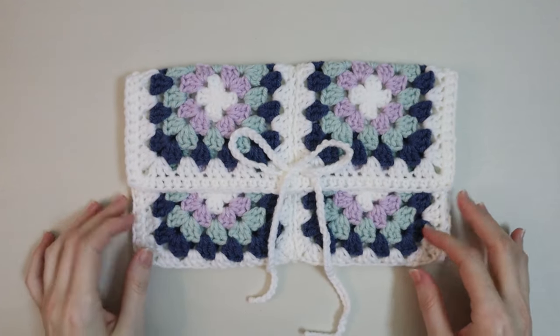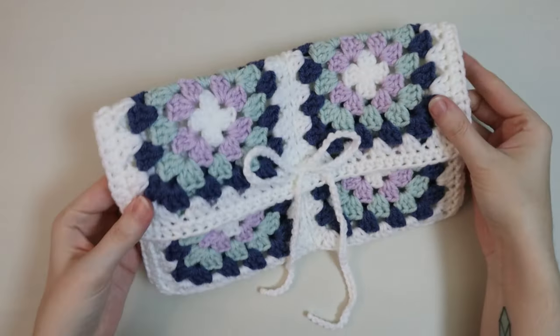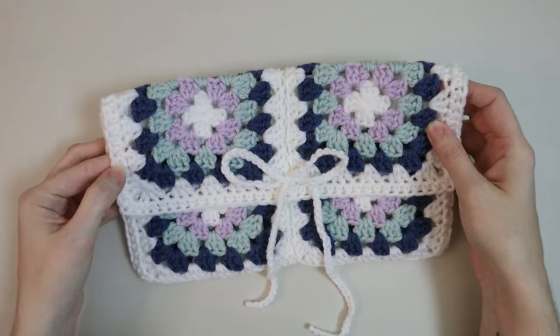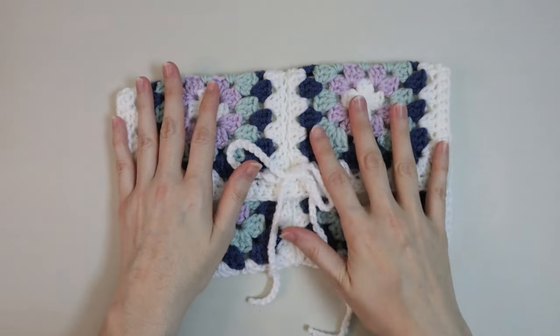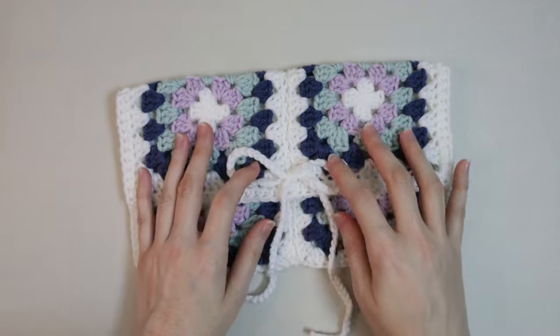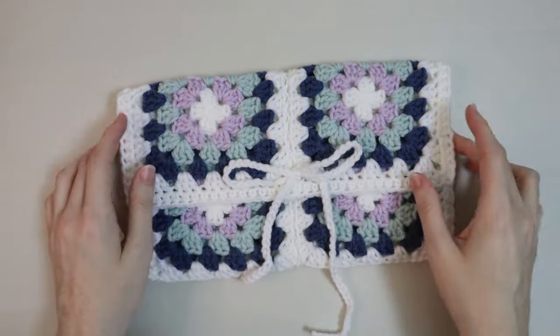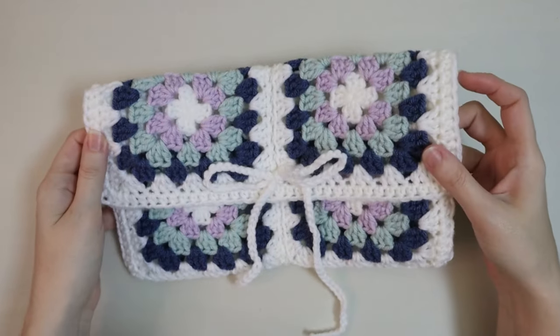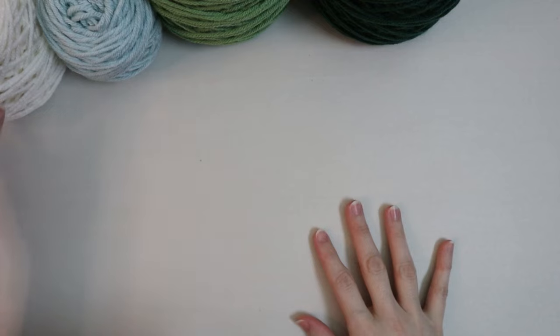Hi friends, welcome back to my channel, or welcome if you're new. Today I'm going to show you how to make this really cute crochet book sleeve. It's made out of granny squares, half double crochets, there's a little bit of decreasing and some whip stitching, but I promise if you're a beginner this is something that you could totally do.